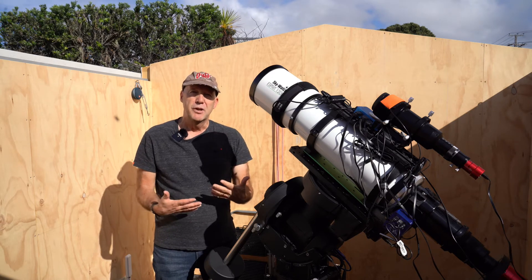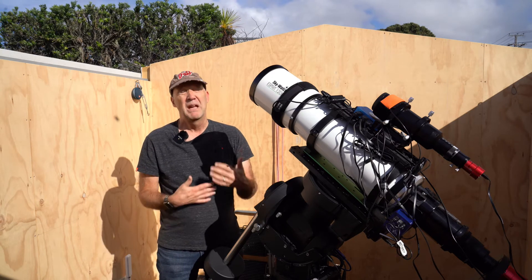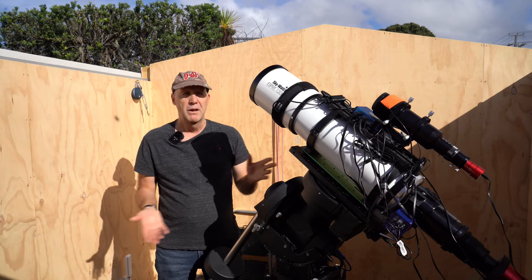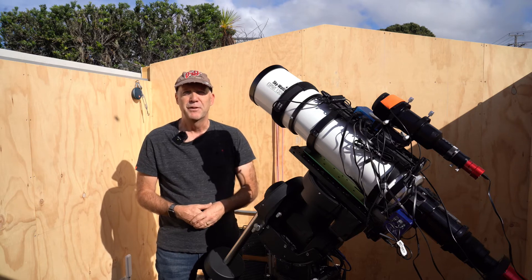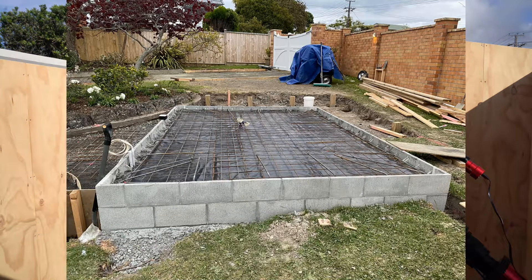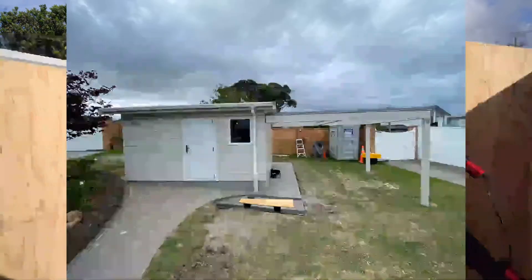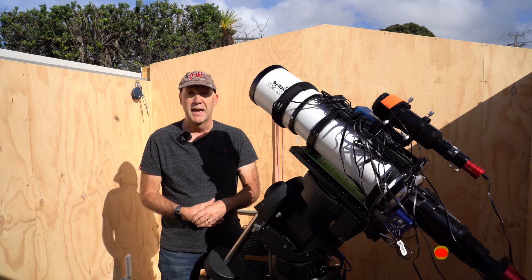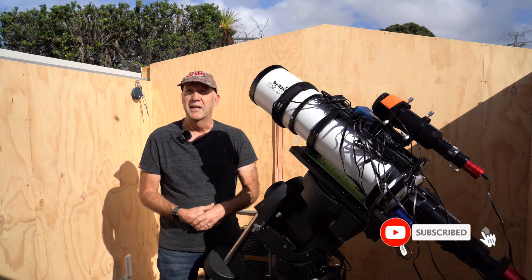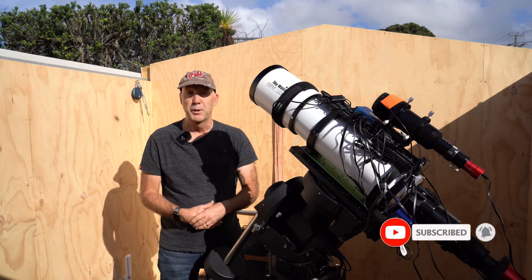I'm standing in the observatory I had completed end of 2020. One of the good things about 2020 was getting this observatory finished. I didn't actually build it — I got some builders to build it and they constructed it really, really well, but it is super solid and the roof is super solid, so the roof is pretty heavy.